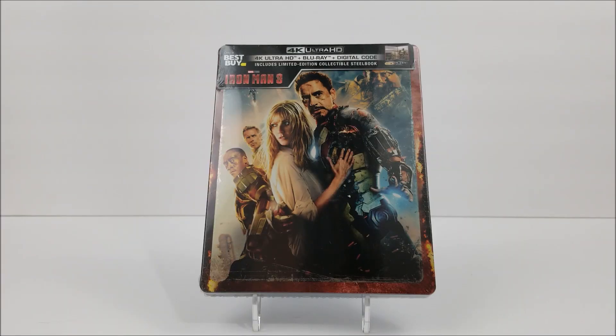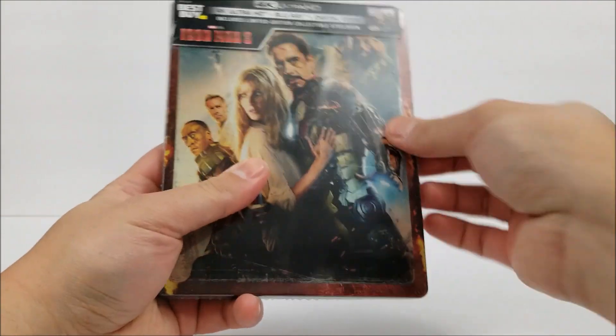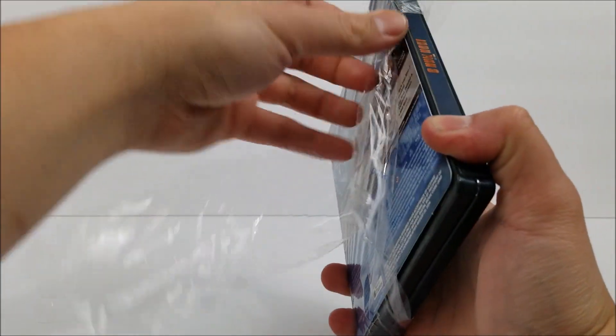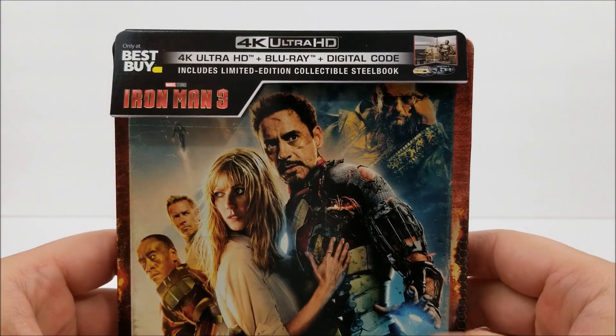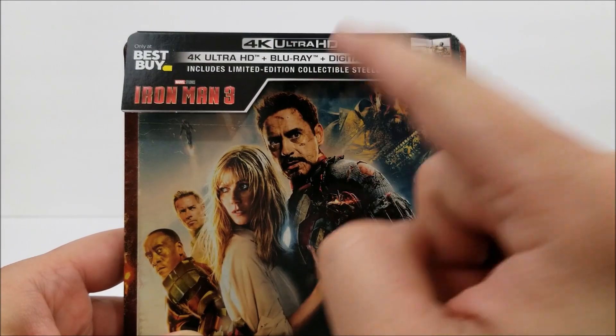What's going on guys, it's the Best Buy exclusive 4K SteelBook of Iron Man 3. Continuing on, this is the last SteelBook for Iron Man, and then we'll continue on looking at the other SteelBooks — that would be Thor and Thor Dark World. Right here it does say Iron Man 3, only at Best Buy, and you get a 4K disc, Blu-ray disc, and a digital download code.